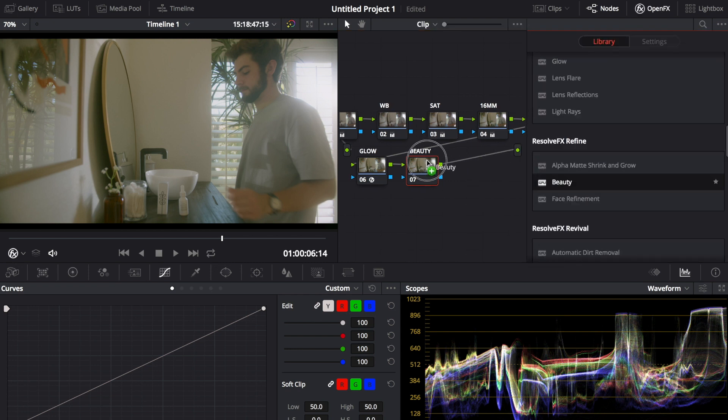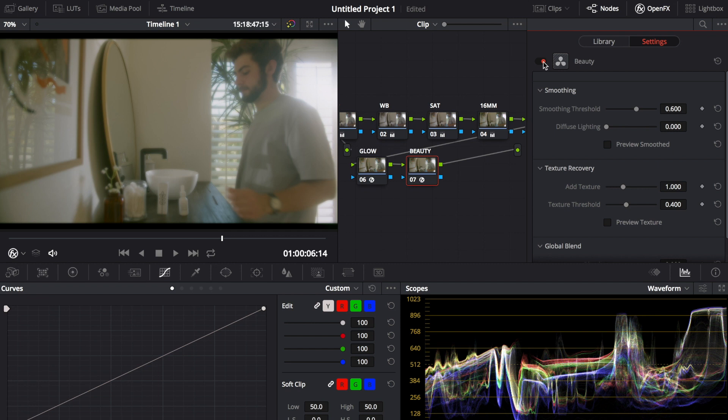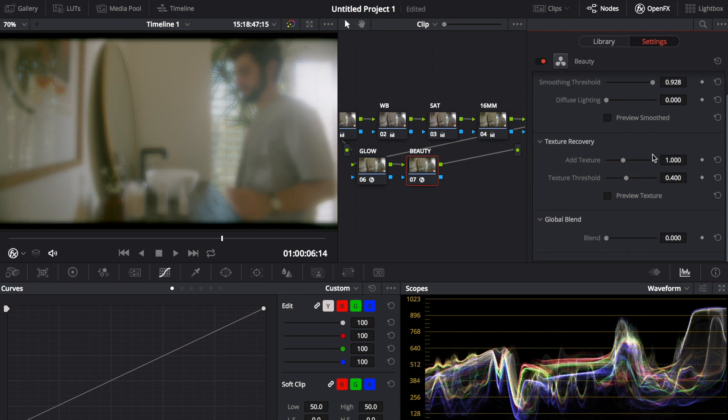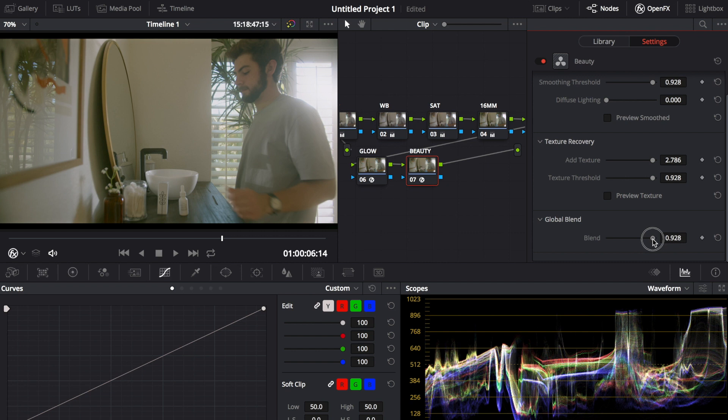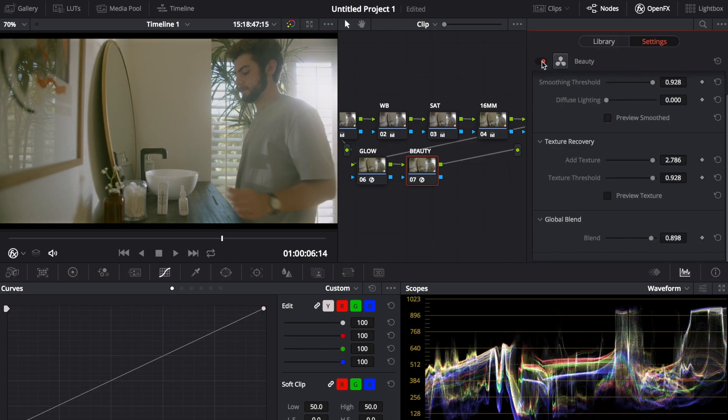The Beauty layer is like a clarity filter — it softens and sharpens everything at the same time, which sounds weird but works. I bring the smoothing threshold all the way up, texture all the way up, and texture threshold up. It looks horrible at full strength, so I blend it in with the global blend at around 0.85-0.9. That gives it a grungy, textured look — not beautiful, just vintage and film-like. Toggle it on and off and you can see the character it adds.